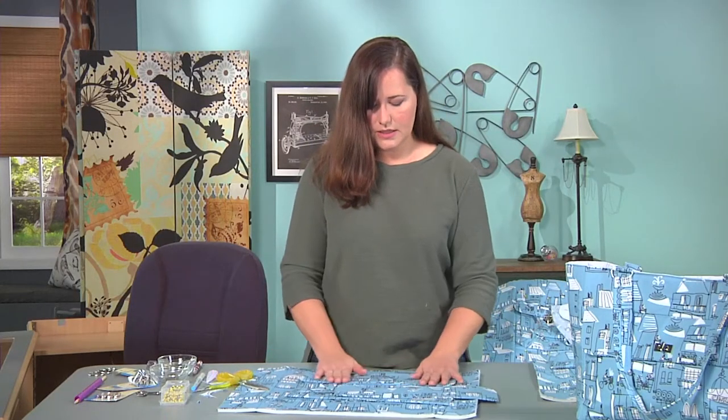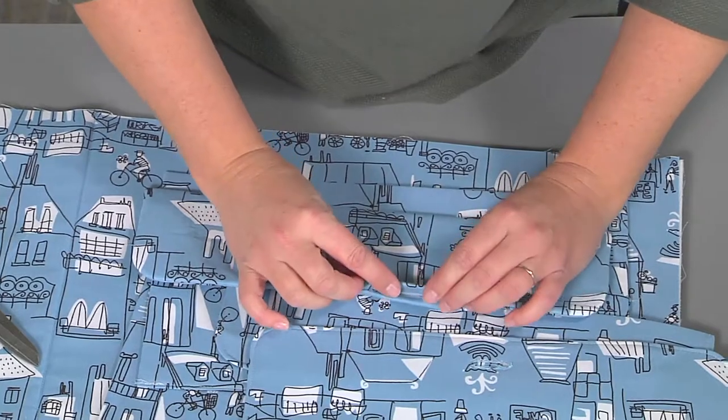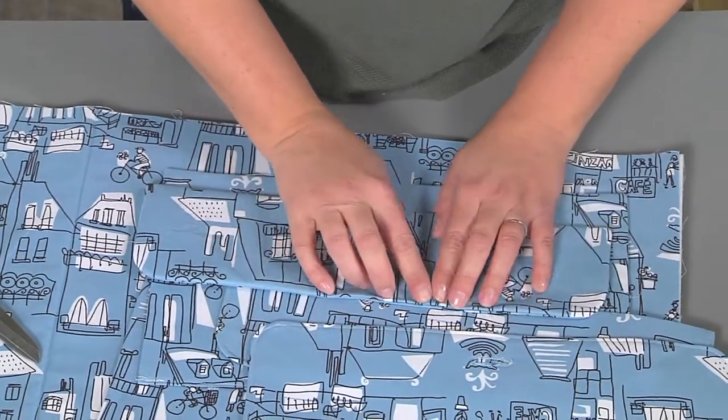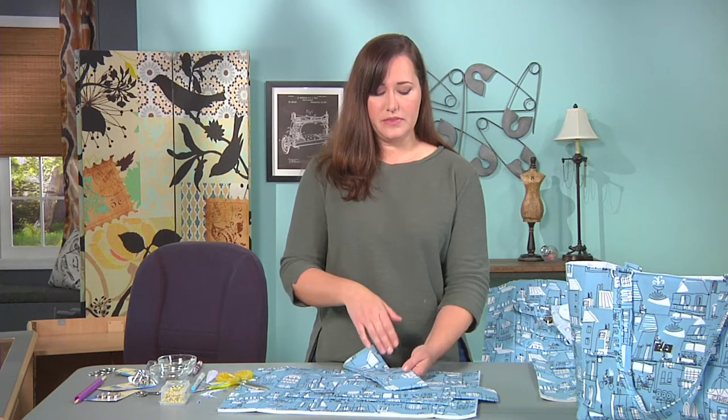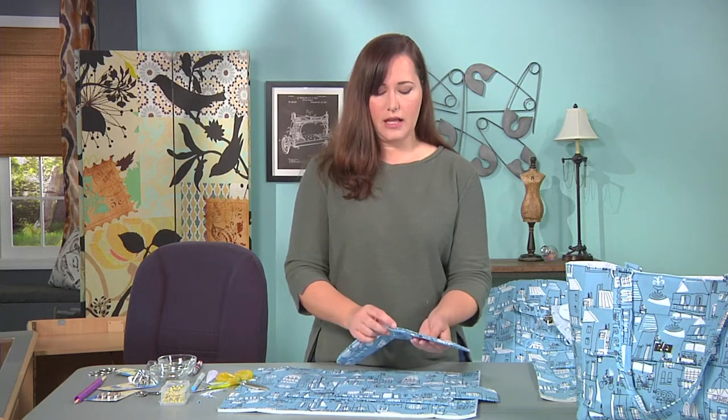You'll have something like this and you can just press everything down, making sure to press in your seam allowances. We're going to stitch this close and edge stitch our top all at the same time. This is going to give it a finished look and close up this hole.